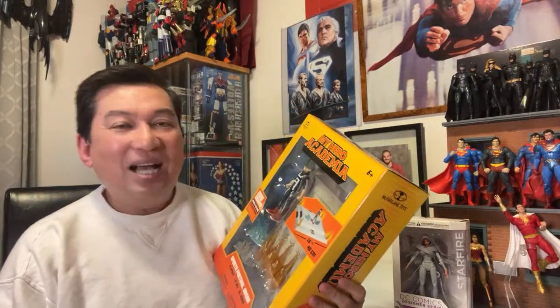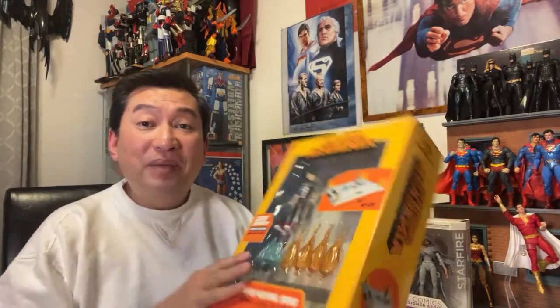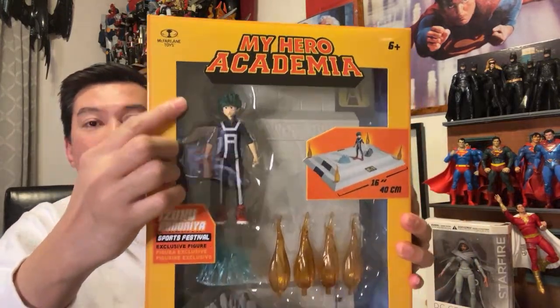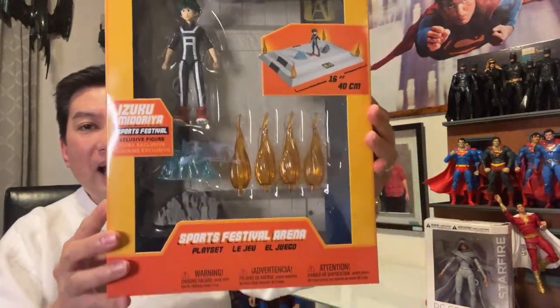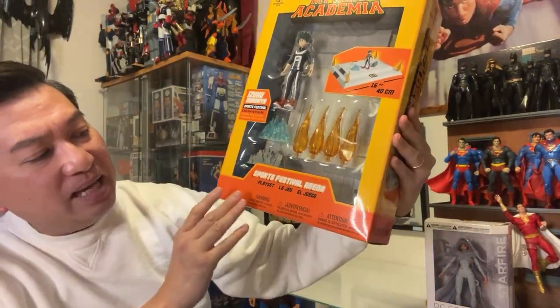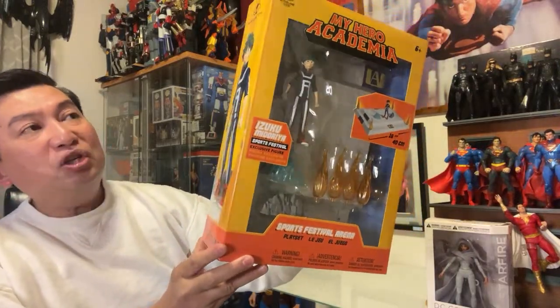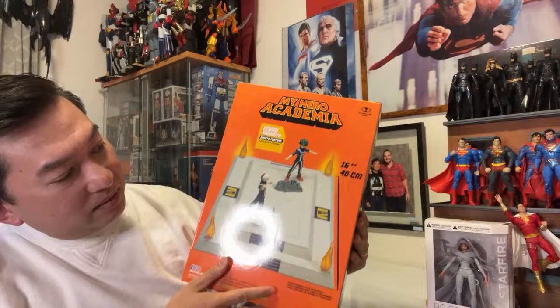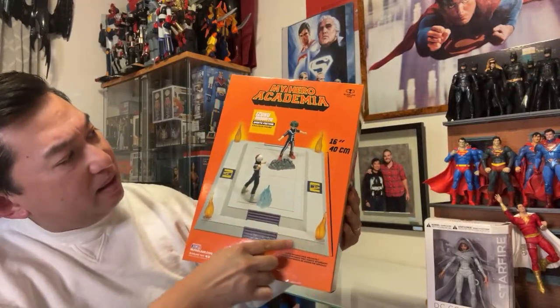When I saw this, I went in for something else, but then I saw this and I thought this would be a wonderful base for my McFarlane Toys action figure. So let's open this up first and then open up this action figure. It's made by McFarlane Toys — My Hero Academia. It says Sports Festival Arena playset and Funimation. It's around 16 inches in length, about 40 centimeters.